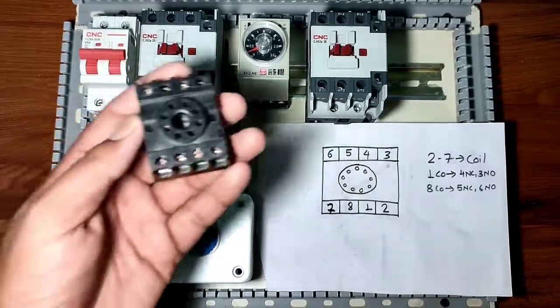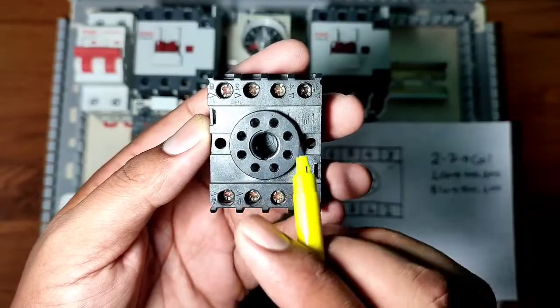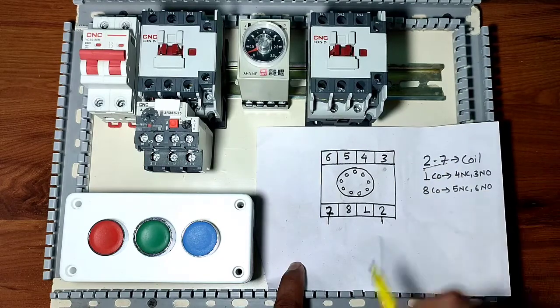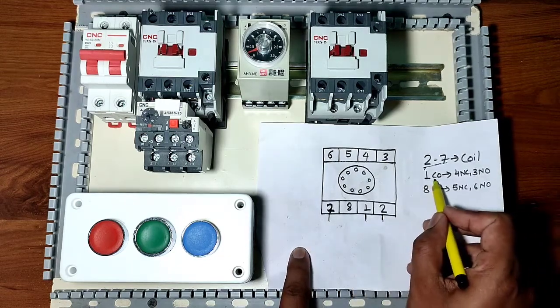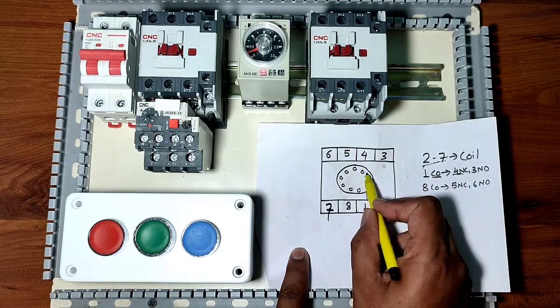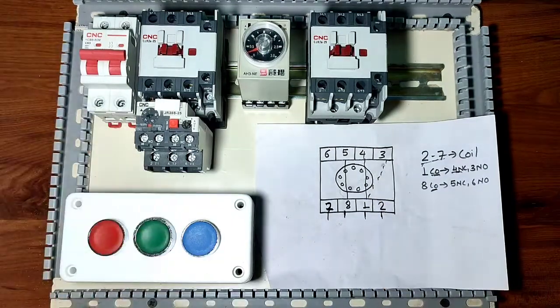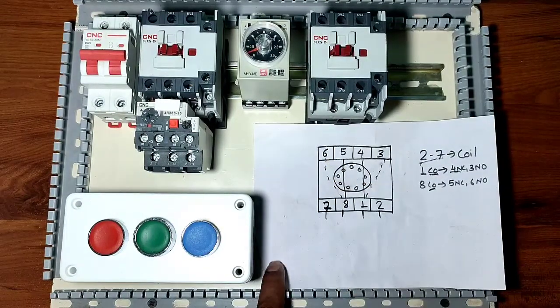In this contactor we have one NC and one NO point. We also have a relay type timer with an 8-pin relay base. We will first learn the relay base terminals, then the timer connection. Pin 2 and 7 are the relay coil points — we provide phase and neutral to these. Pin 1 is the common point; 1 to 4 is NC, and 1 to 3 is NO. Pin 8 is also a common point; 8 to 5 is NC and 8 to 6 is NO.